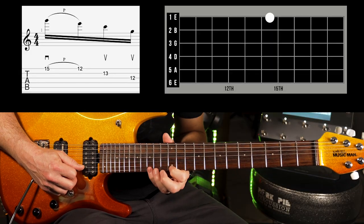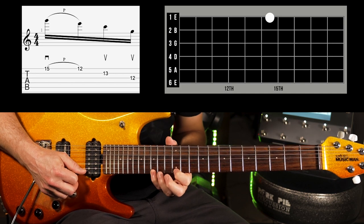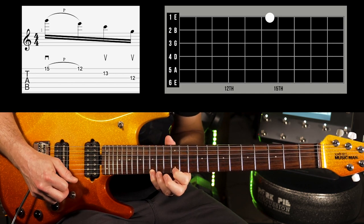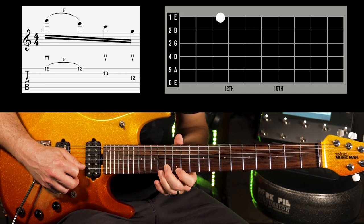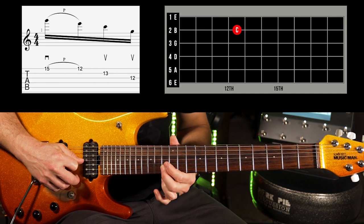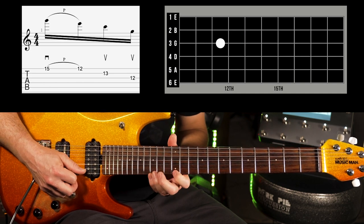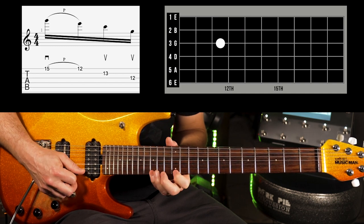The arpeggio we're going to play begins on the fifth of the chord. In this case it's the fifteenth fret of the first string. I'm going to play it with a downstroke, pull it away to the twelfth fret which is the E, then go down to the second string with an upstroke and play the thirteenth fret, and then go down to the third string, twelfth fret with another upstroke. Let me play that slowly again: down, pull away, up, up.